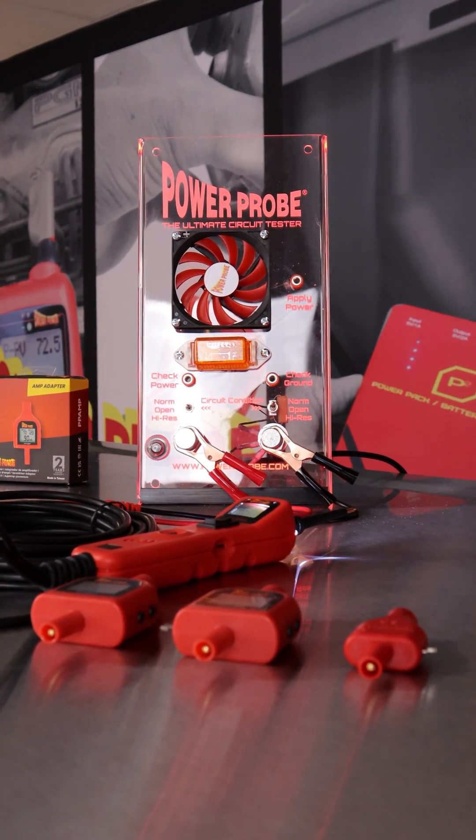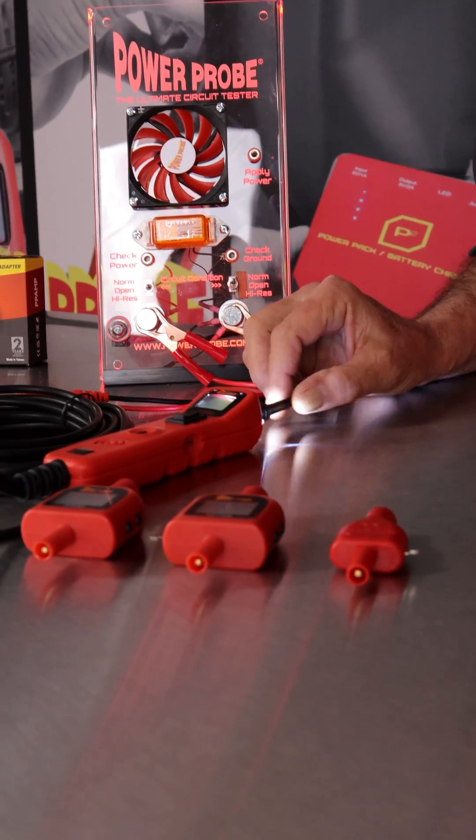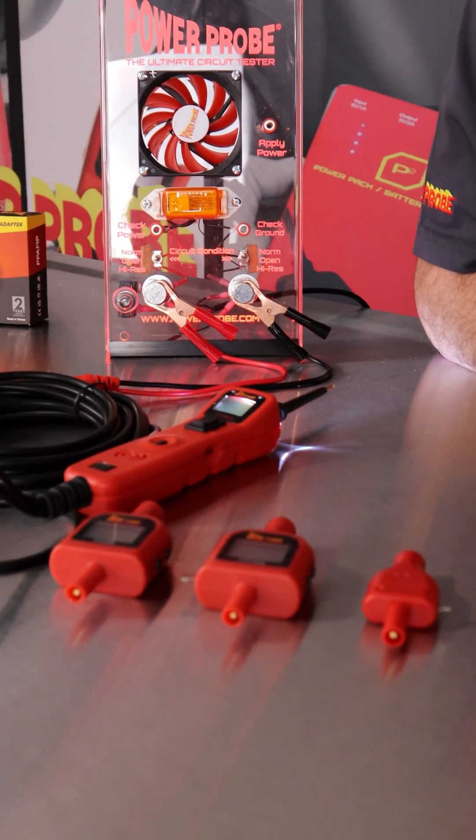Hey, David from PowerProbe. If you're not aware, these are three accessory tips we have that work with any PowerProbe circuit tester to give you more functions.